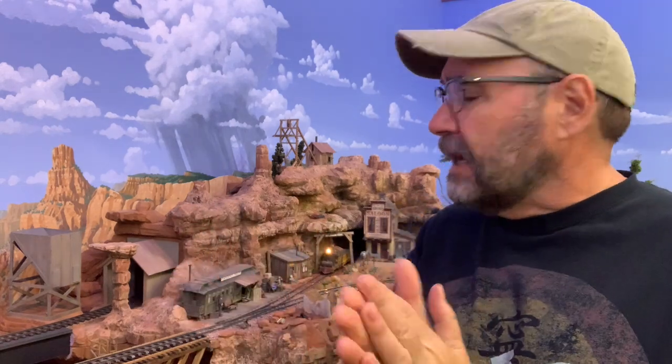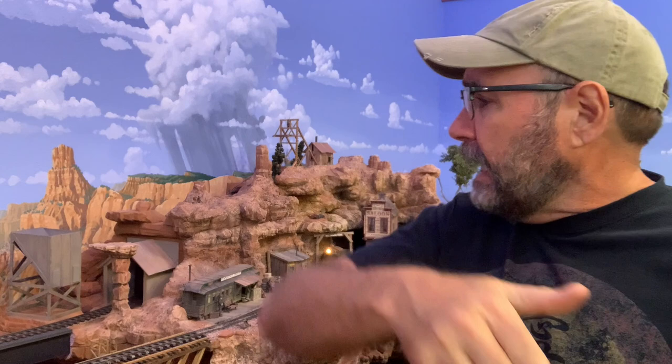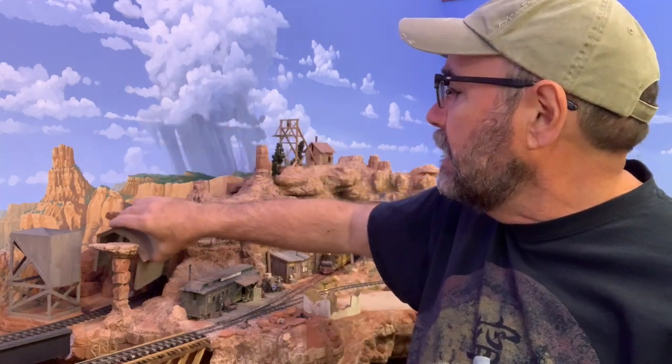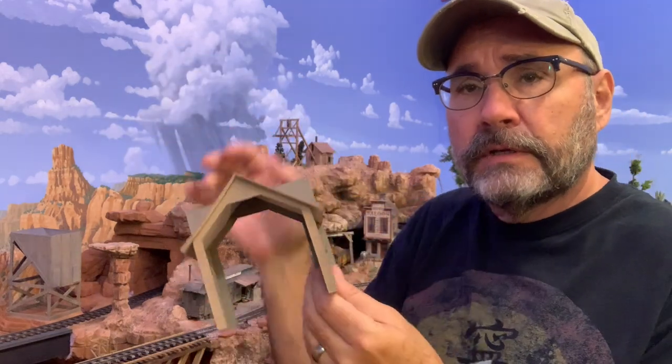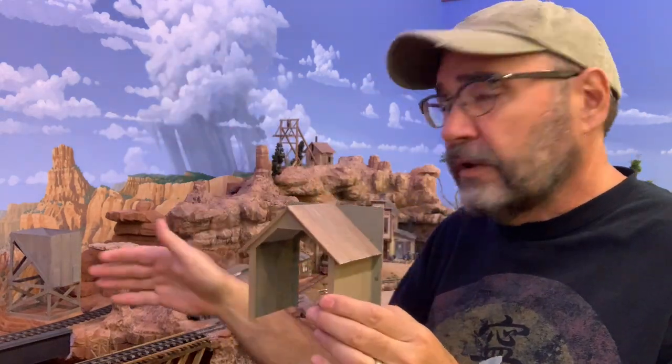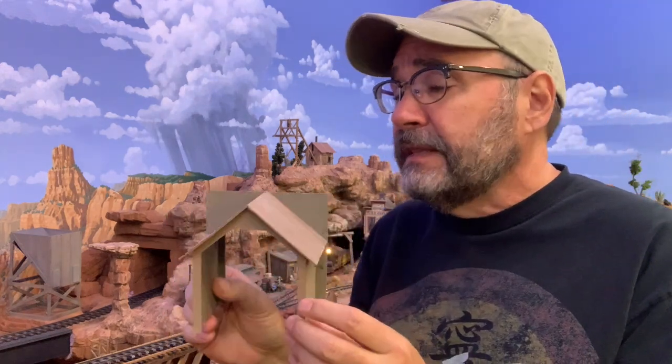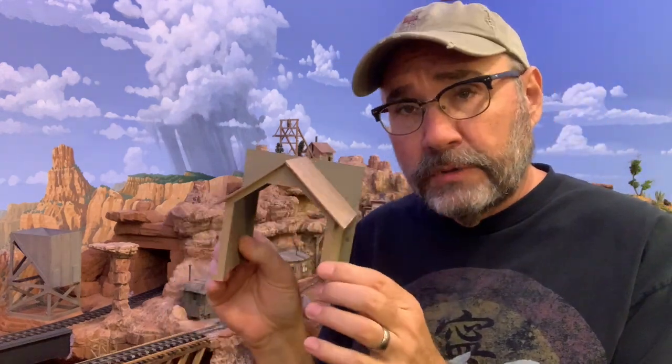Hey folks, Dave here back at the studio. This week I'm working on a small structure build - I'm finally getting around to building this tunnel portal over here in the Horse Thief Canyon and Hanging Rock area. This tunnel portal is a little unusual in that it has a peaked roof.